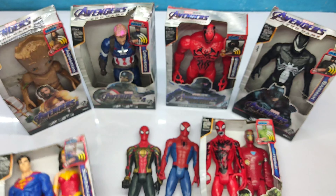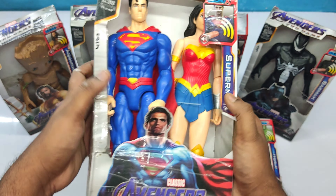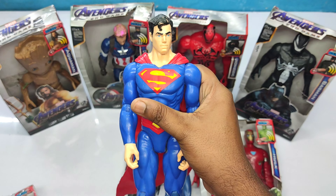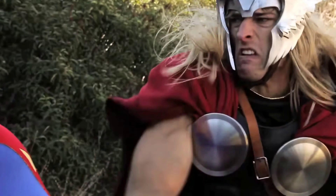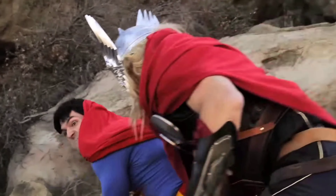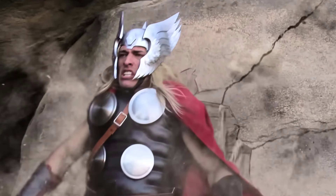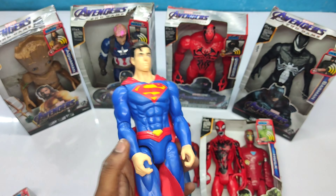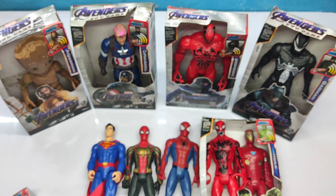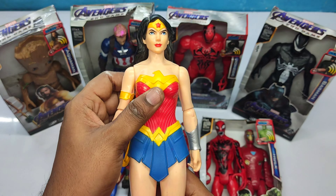Let's see the next one. This is a superhero action figure box, very cool. This is the blue and red color superhero — Superman! Very cool Superman, red and blue color superhero.